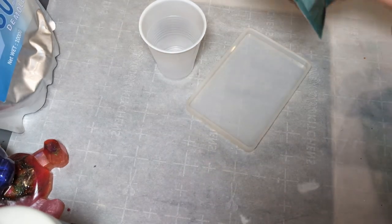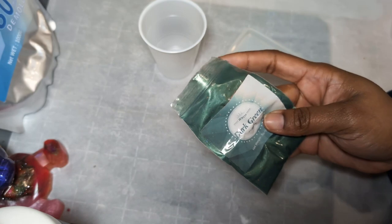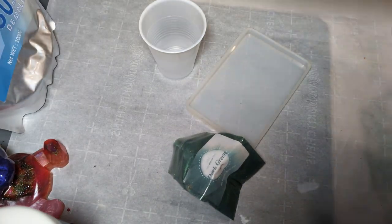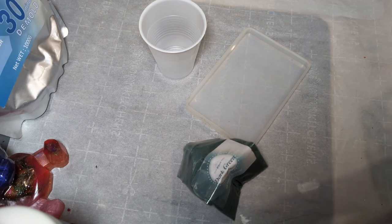I decided I want the piece to be green, so I'm going to use this green powder in both the Resincrete and the resin. The first step is going to be getting the Resincrete poured and letting that set up, and then the second step is going to be adding the resin.